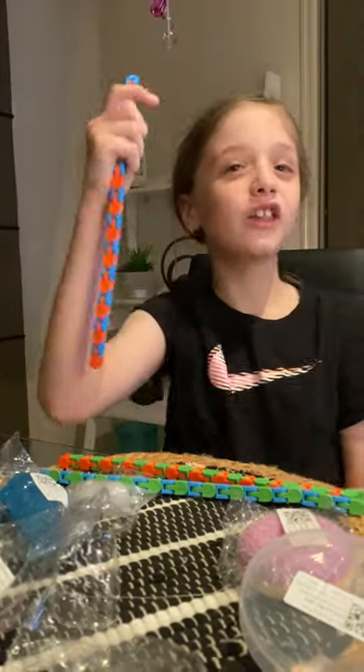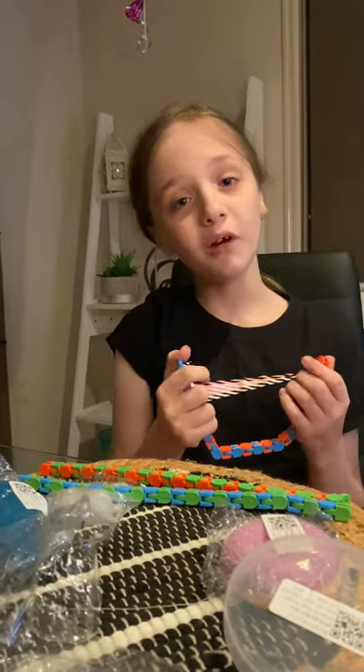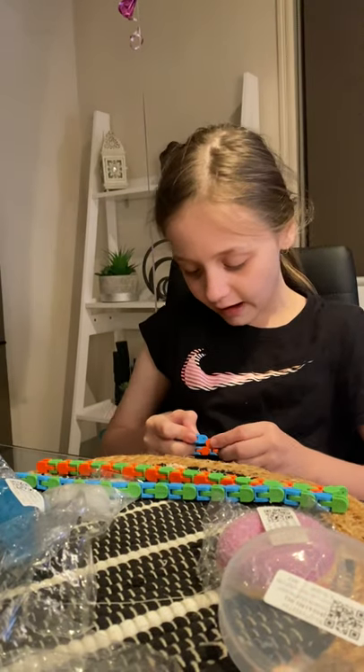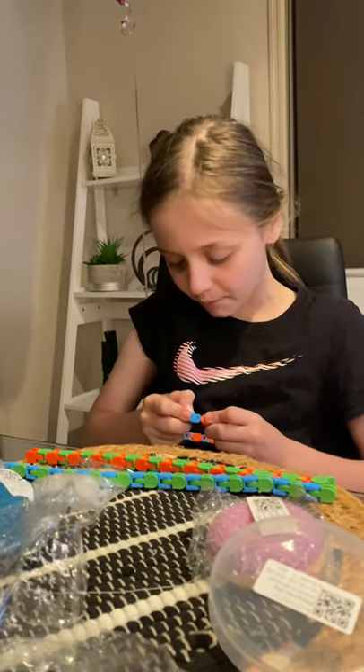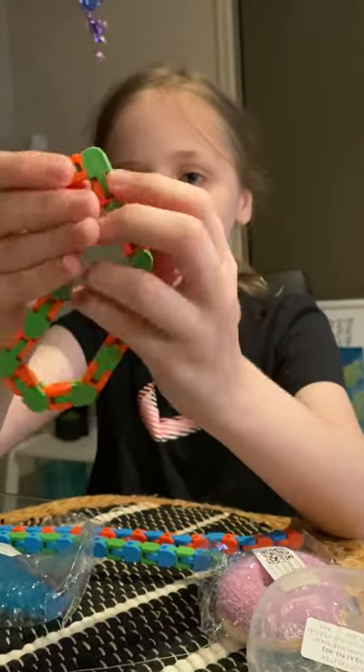I'm going to show you a life hack. So if you have a lot of wacky tracks, you can try this. If you know what a snapper is, this is how to make a snapper with just a wacky tack. You do this and then you do that.